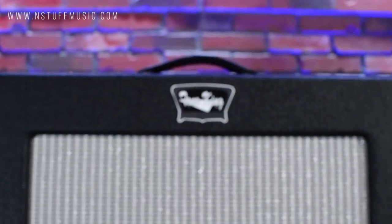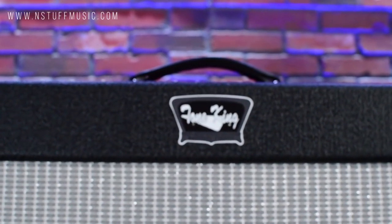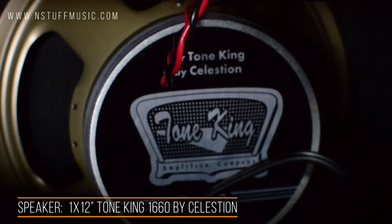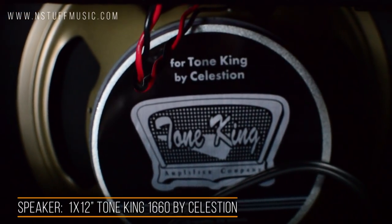I'm Jim with Instuff Music and I'm here today to do a demo of the Tone King Sky King. The Tone King Sky King is a 35 watt 1x12 two channel combo amp. It features a Tone King 1660 speaker by Celestion.